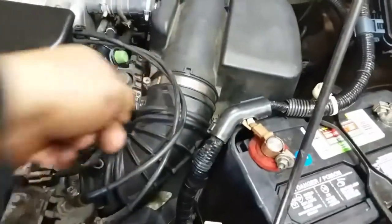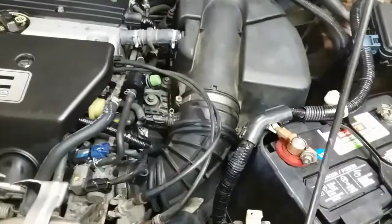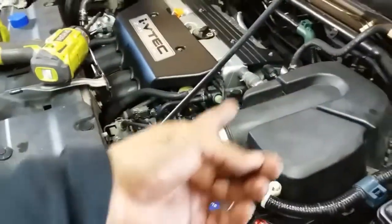We might have to undo the air intake — we'll try not to. All right, once you have everything loose just go ahead and pop it open. It looks like we might have to disconnect all this.